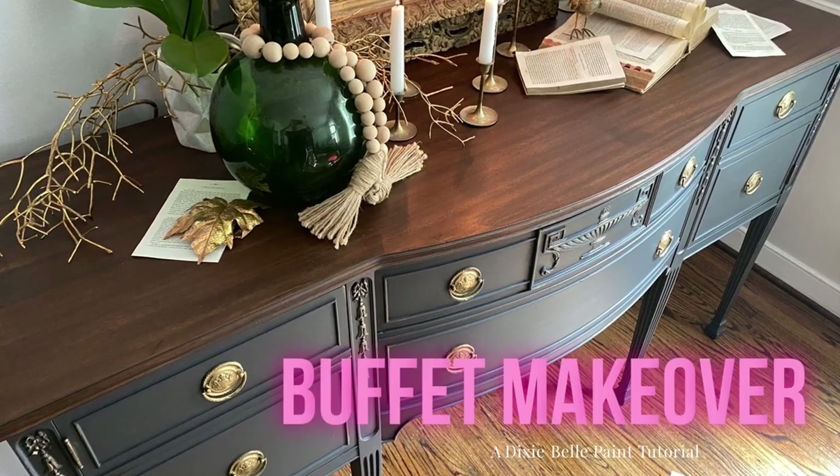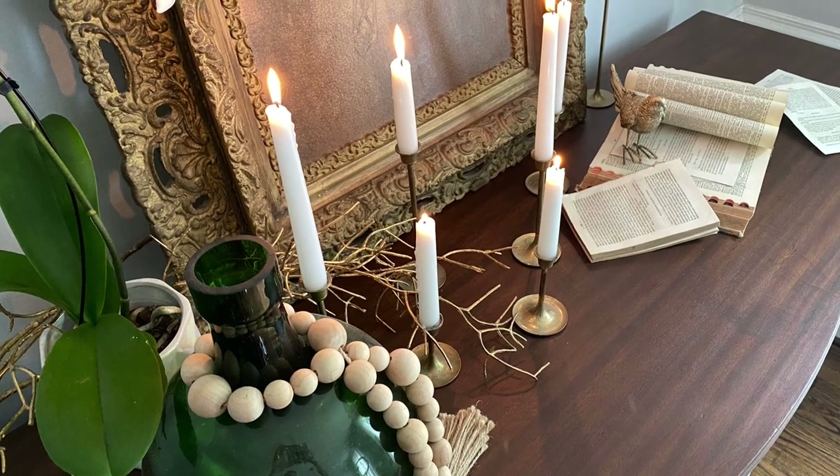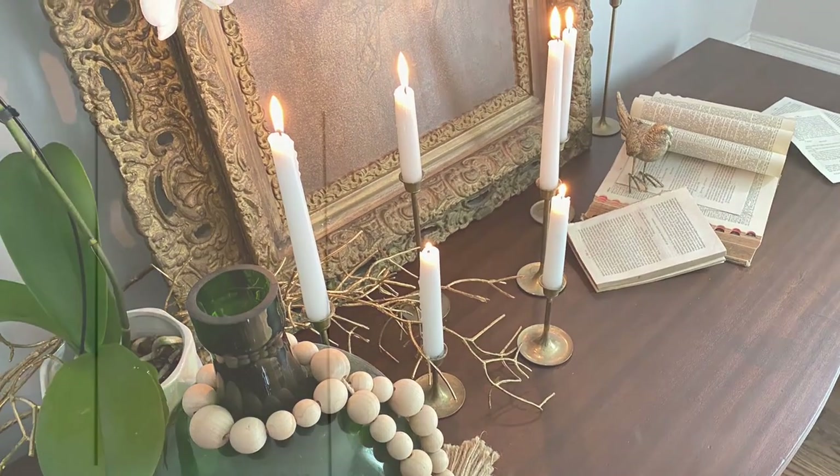Hello and welcome. My name is Melissa. I'm the owner and artist here at the Top Drawer RVA located in Richmond, Virginia. I'm also a Dixie Belle brand ambassador.